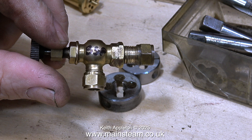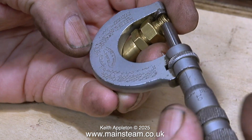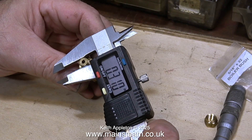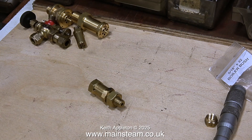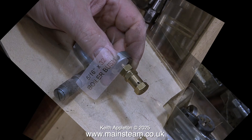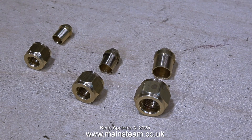BSP threads are found on very old or larger model steam engines, but the most common threads used today are ME (model engineering) threads. This old Stuart safety valve thread is slightly undersized — Stuart model safety valve threads are generally 5/16 by 26 threads per inch. A pattern is emerging: safety valves are often threaded at 26 threads per inch, but don't take it for granted. For example, here is a commercially available 5/16 by 32 boiler bush — if used for a safety valve, it would be 32 threads per inch, not 26.